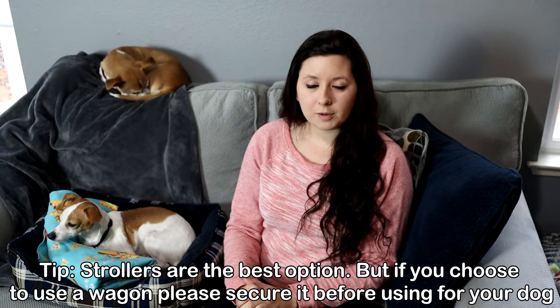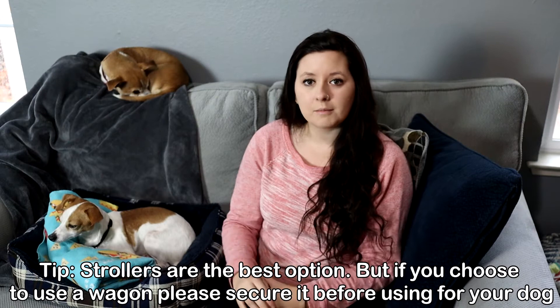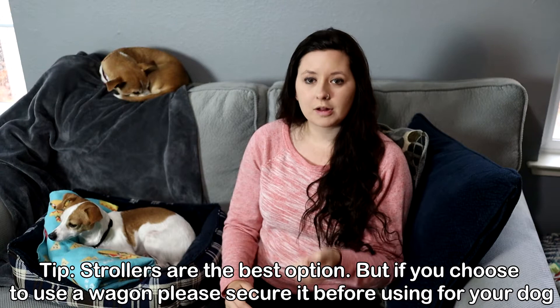If strollers are embarrassing, you could use a wagon or cart instead. Since those aren't built for dogs, be mindful of your pet: build in some kind of bed or soft bottom, put blankets in, and make sure you tether your dog to the cart or wagon since it's open and they'll probably want to jump out.